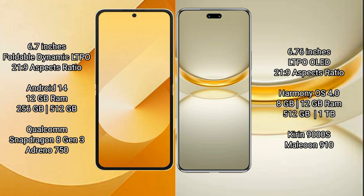Huawei Nova 12 Ultra comes with 12GB RAM and 512GB or 1TB internal storage, Kirin 9000H processor, and GPU 910.